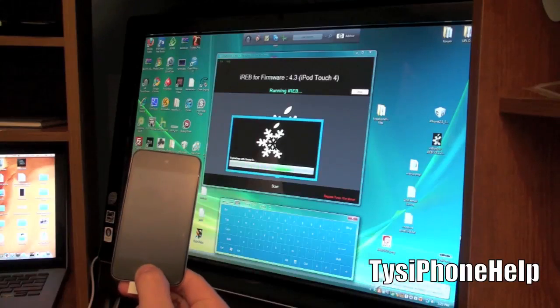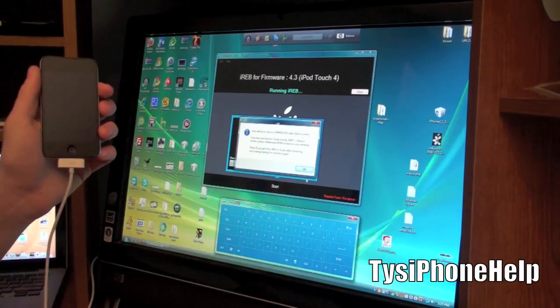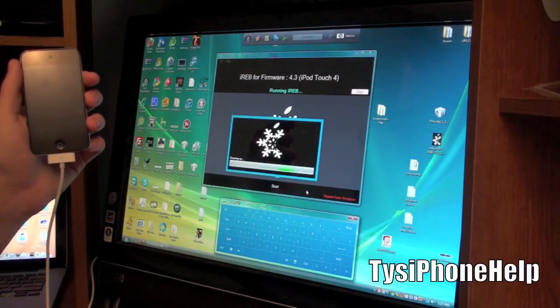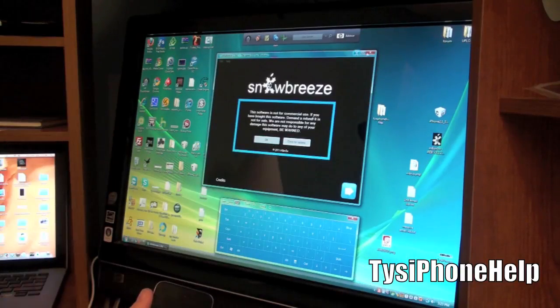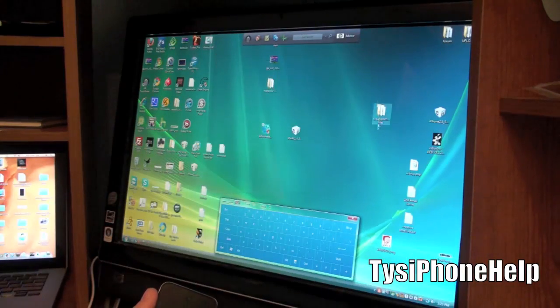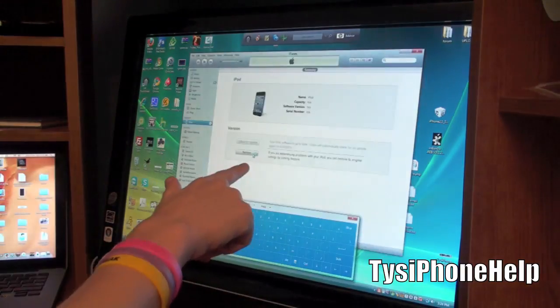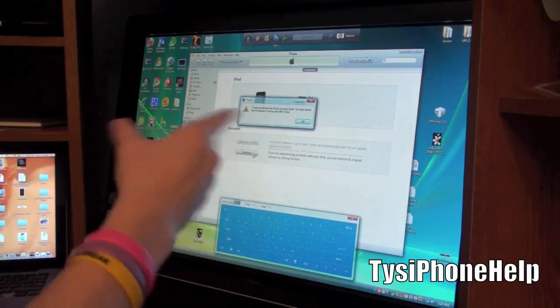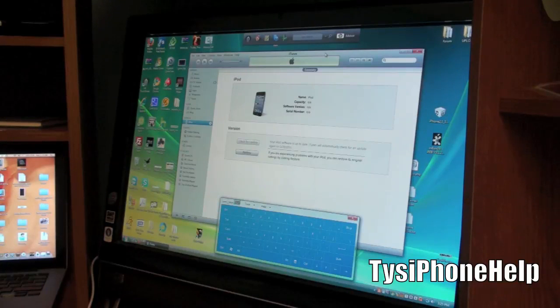Keep holding the home button. Once you get the pop-up, you can now release the home button. Go ahead and hit OK, then close SnowBreeze. Open up iTunes. You will have a new iBooty folder - I know it's a funny name - on your computer from SnowBreeze, and that's how you're going to do the tethered reboot process.